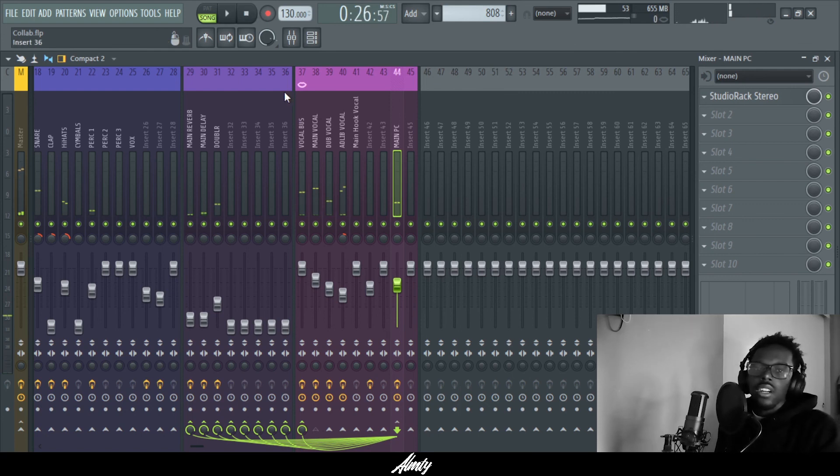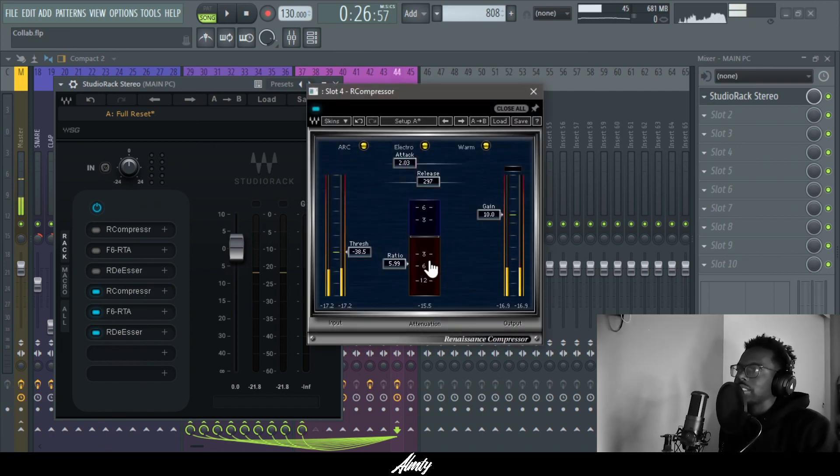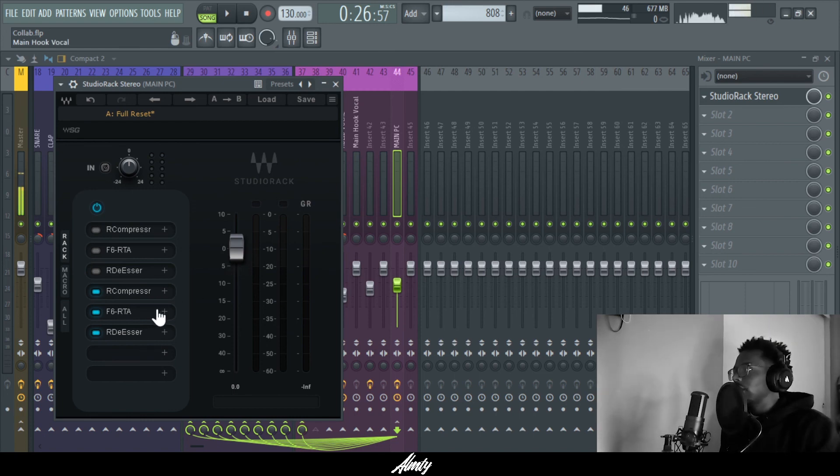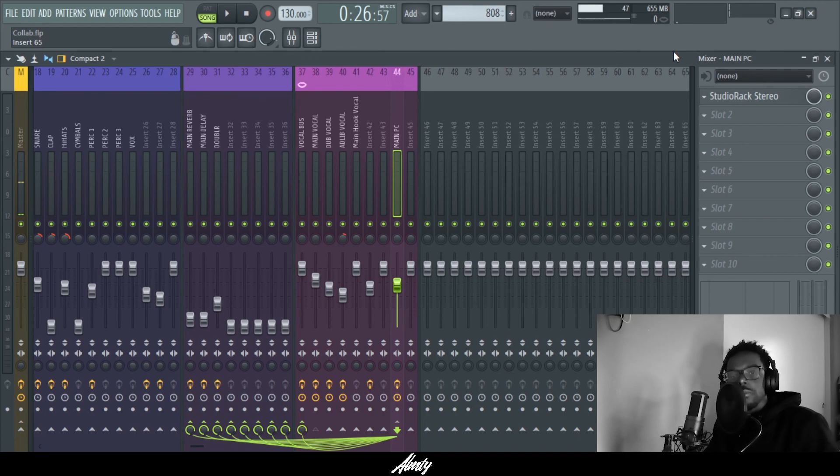Alright, so that's how I do the parallel compression. It's pretty easy — it just takes a little practice with the compressor to get the sound you want. These are the three VSTs I use: a compressor, an EQ, and a de-esser. You can use stock plugins — I just like using these because they work best for me. Hope that helped. See you guys in the next video, thanks for watching. Please consider subscribing to the channel, and look me up on Instagram — I'll be posting tips and pieces of my tutorials there as well. Catch y'all on the next one. Peace.